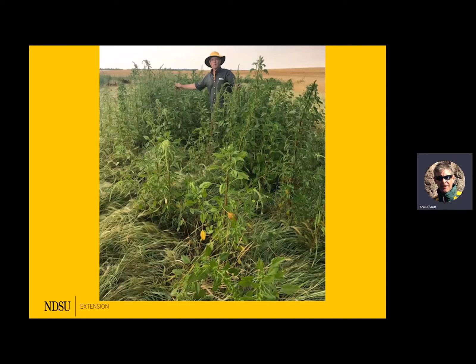That was the first year we found it in Benson County — I just stumbled across it. The guys have been doing a very vigilant job with roguing and pulling, and fortunately I caught this before all the stuff went to seed.